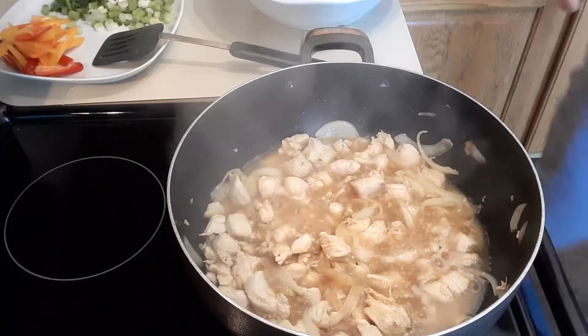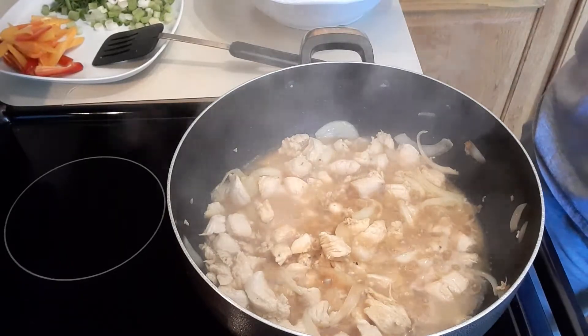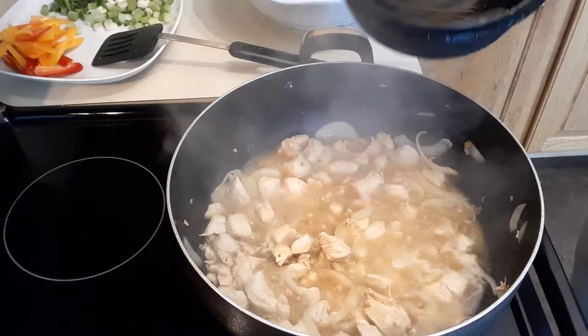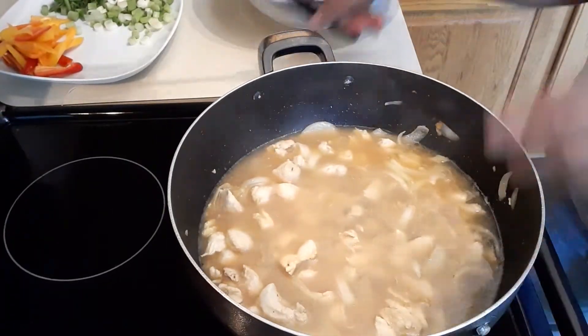Then we're gonna add some water. We have no chicken broth or any broth, so we're gonna use hot water. I'm gonna add two and a half cups of hot water, just like that.